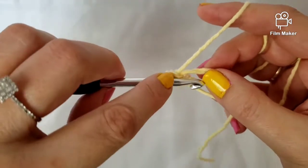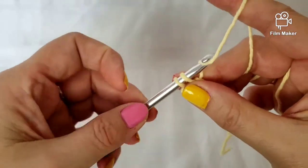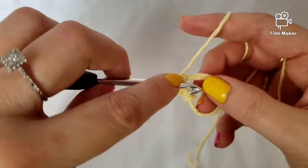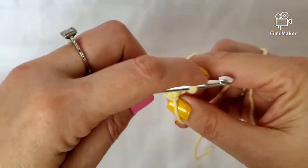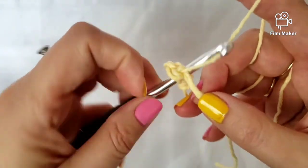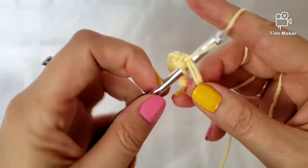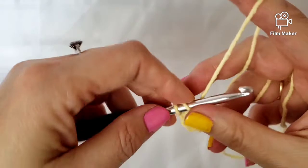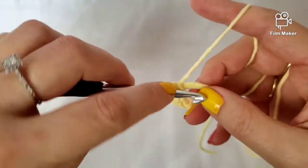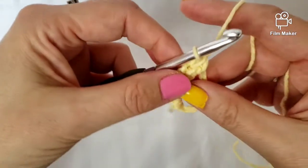Three, four, five, six — continuing the single crochets into the ring — and eight. So now we have our eight single crochets completed.